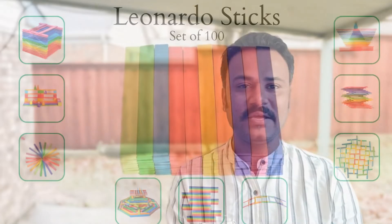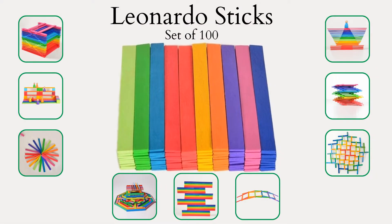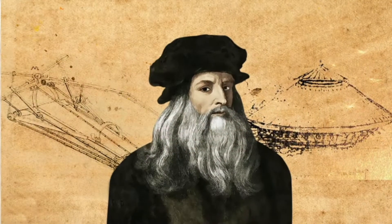Today we are delving into the fascinating world of open-ended play with our Leonardo sticks. These sticks pay tribute to the visionary Leonardo da Vinci, mastermind behind the Mona Lisa and a remarkable engineer, inventor and mathematician. So let's talk about Leonardo sticks.